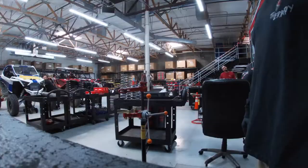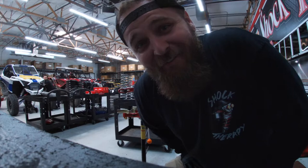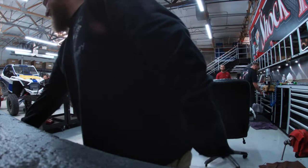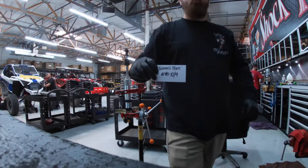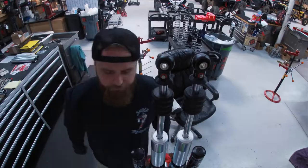First things first is to de-spring the shock — come with me. Next thing we're gonna do is set the preload and crossover.